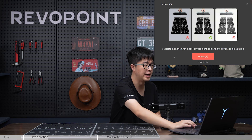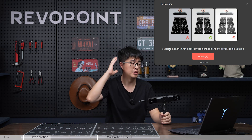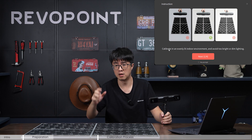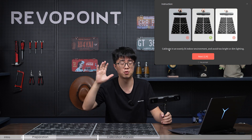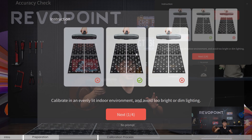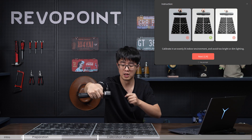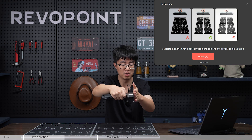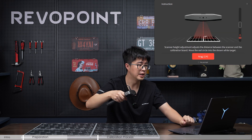Now we're on the calibration page. First, read the instructions — it's very important. The first instruction says the lighting environment should be not too bright or too dim. Right now my lighting condition is not ideal because I'm filming in a studio with strong lighting. The second thing: look at this photo — you're not going to do the calibration with the scanner in that orientation. Make sure your Range 2 scanner is parallel with the shorter width of your calibration board.